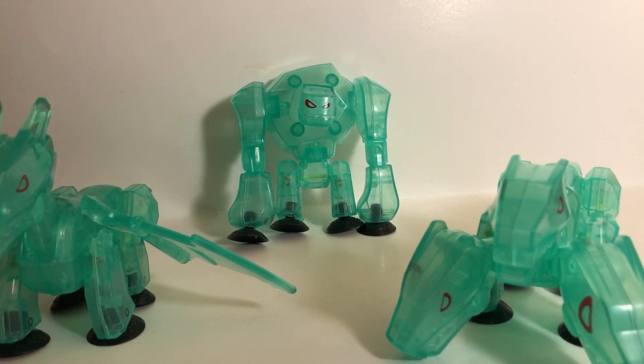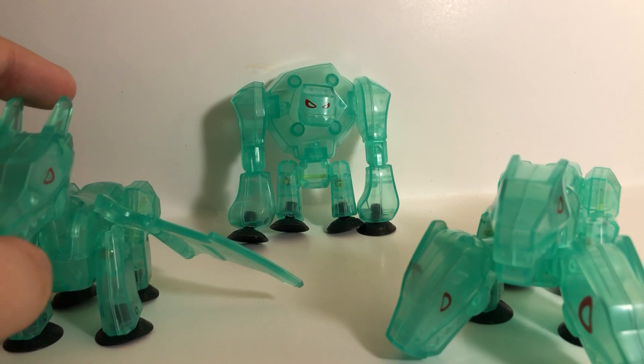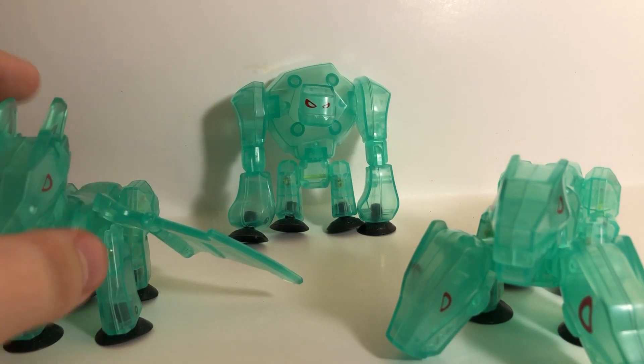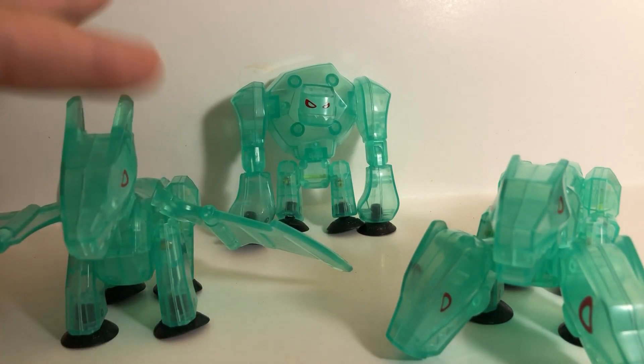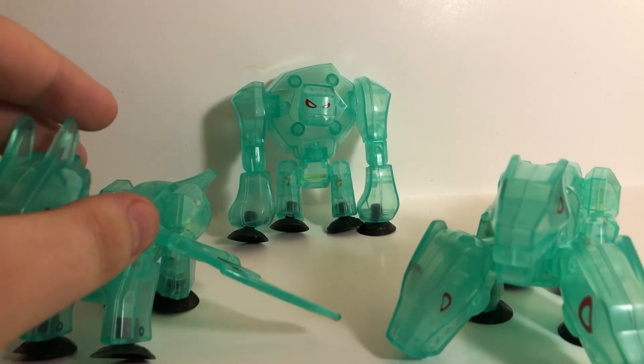When I saw these in stores, they looked super cool and I wanted them, but unfortunately I wasn't able to get them because I already had the regular monsters and I wanted to buy other stick bots. So I'm really glad I got these for free.